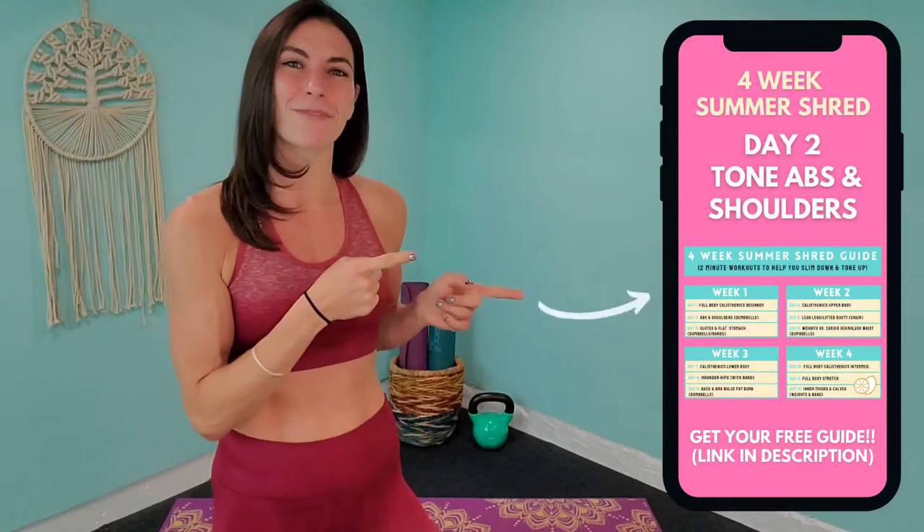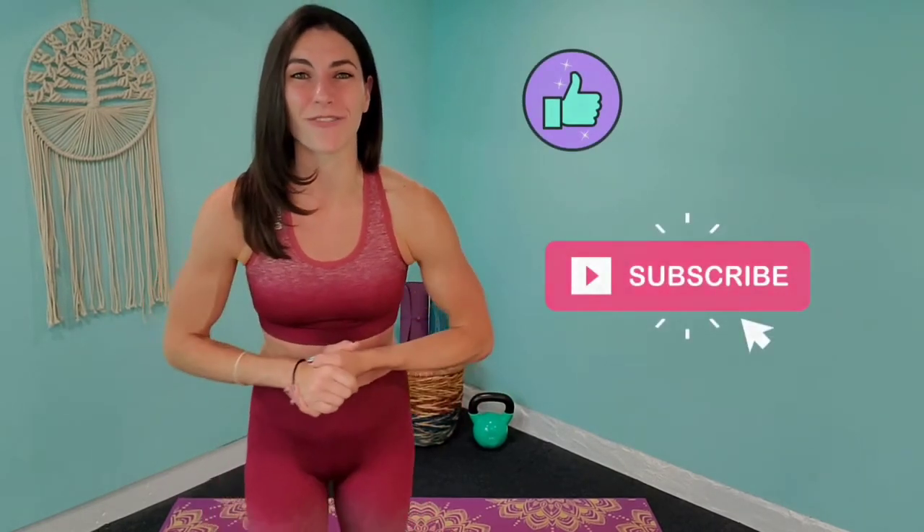Make sure to grab your free guide before we get started. It's going to tell you exactly what workouts are coming up and when. Don't forget to like the video so I know you're ready to get going, and subscribe to the channel so that you don't miss any of the notifications to come. All right guys, let's get going.